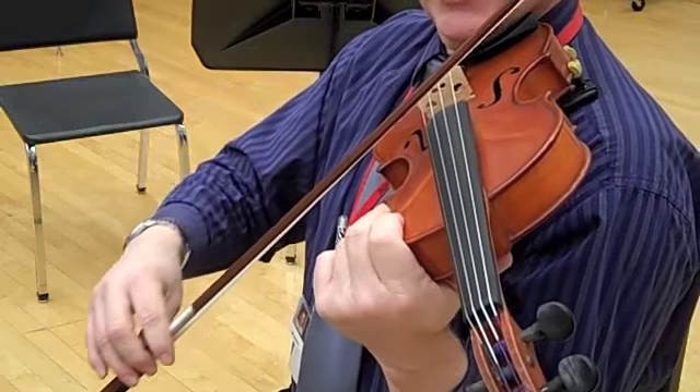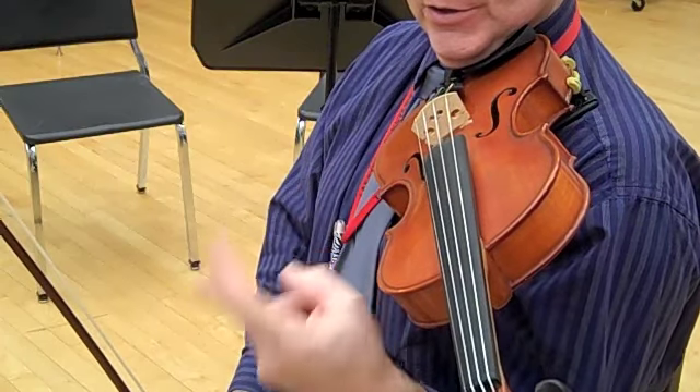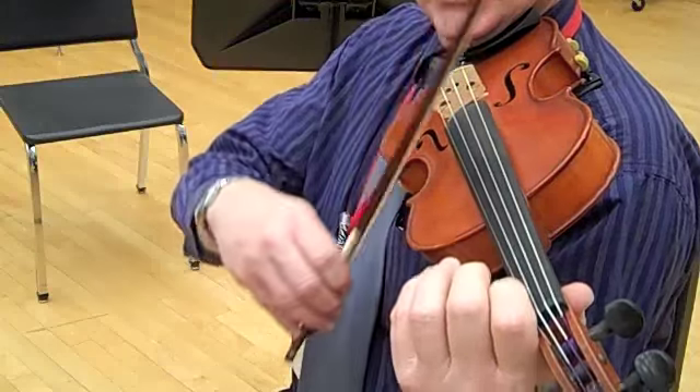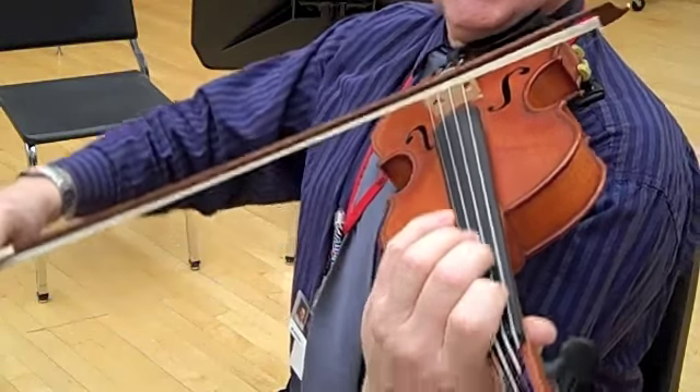Two. Three. Four. One. Two. Three. Four. Two. Two. Three. Four. One. Two. Two. Three. Four. One. Two.